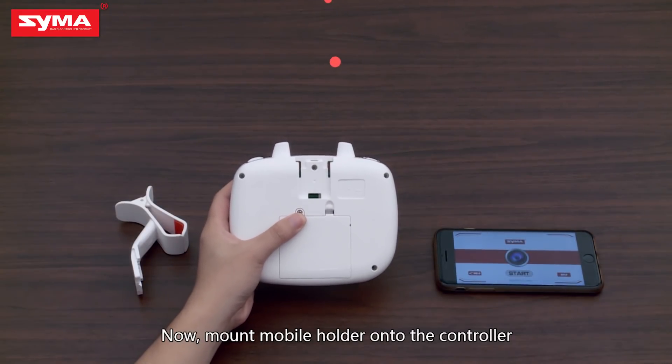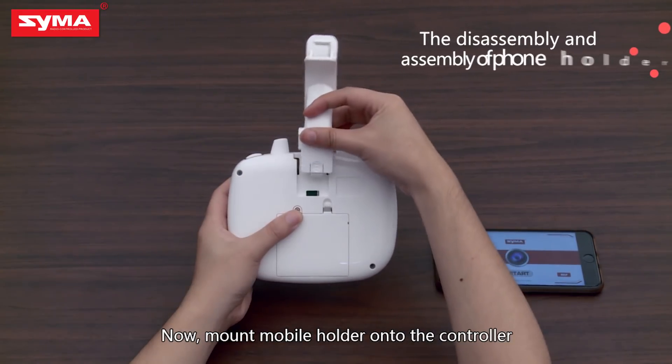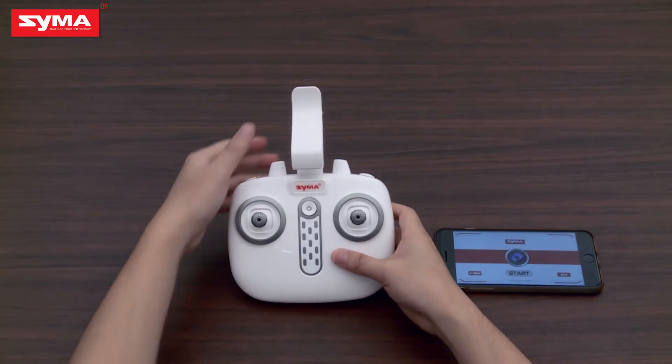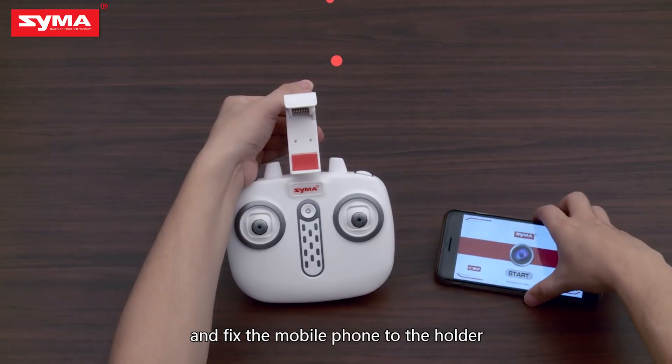Now mount the mobile holder onto the controller and affix the mobile phone to the holder.